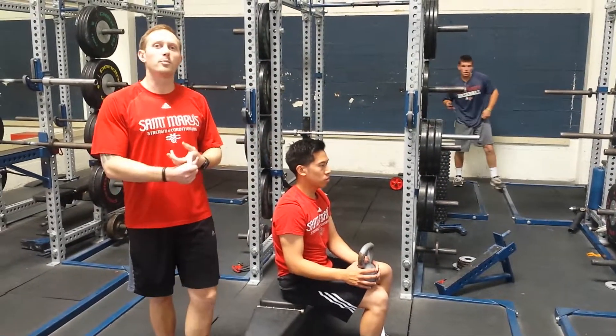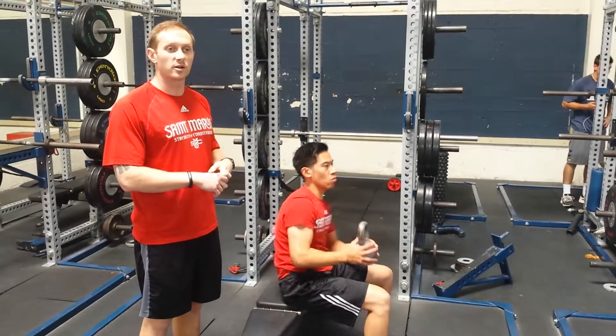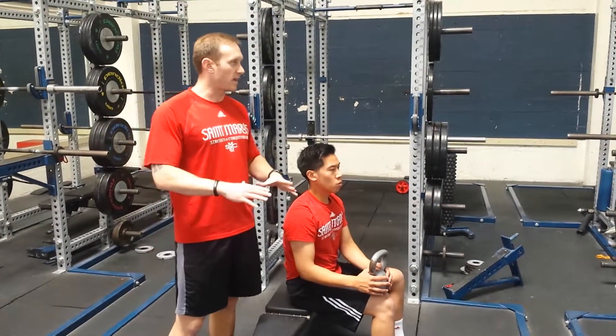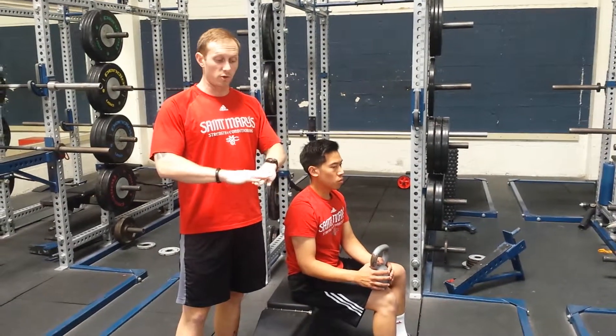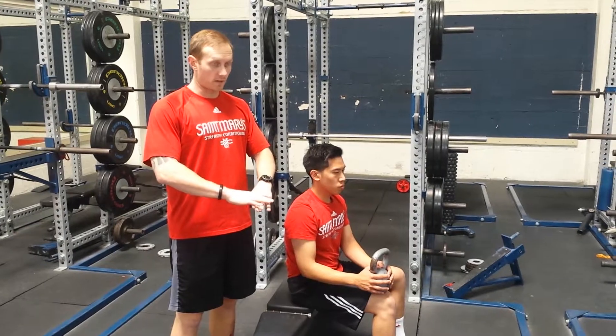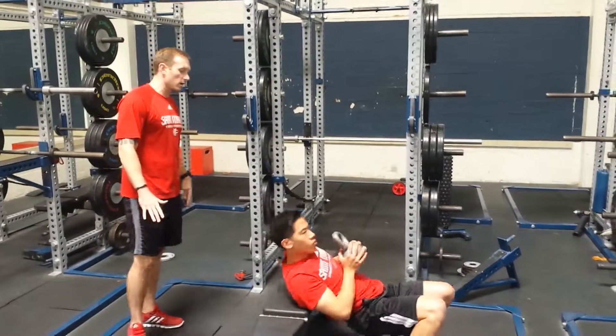We're going to go over the kettlebell pullover. We're doing it with kettlebells here because we don't have dumbbells that are conducive to doing a dumbbell pullover. The same idea applies — with a dumbbell you would wrap your hands around the little grip and then come back. Nathan's going to go ahead and show it to us with the kettlebell.